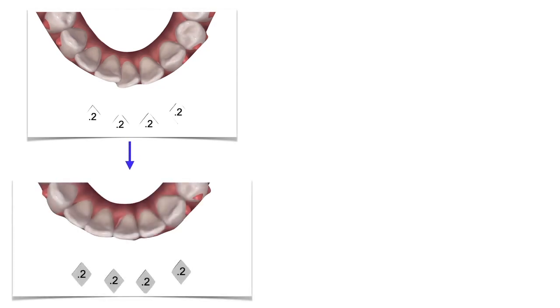Let's take an example. When facing lower crowding, just like in this case, you can decide to remove some interproximal enamel to get those teeth straight. The exact amount of IPR you have to make is calculated by the software and is shown in tenths of a millimeter. Here, for example, we should remove 0.2 mm of enamel from these four interproximal contacts on the lower incisors. This means you need to remove 0.1 mm of enamel from the mesial surface of a tooth, and 0.1 mm from the distal surface of the contiguous tooth.